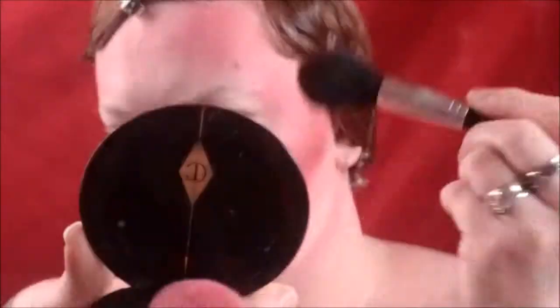Now I'm going to darken the contour with Fetish from Jeffree Star and blend that out as well. Now I'm using Designer Blood from Jeffree Star and I'm going to blend this all around my mouth to give a diffused look, blending it out until I'm happy with the shape.